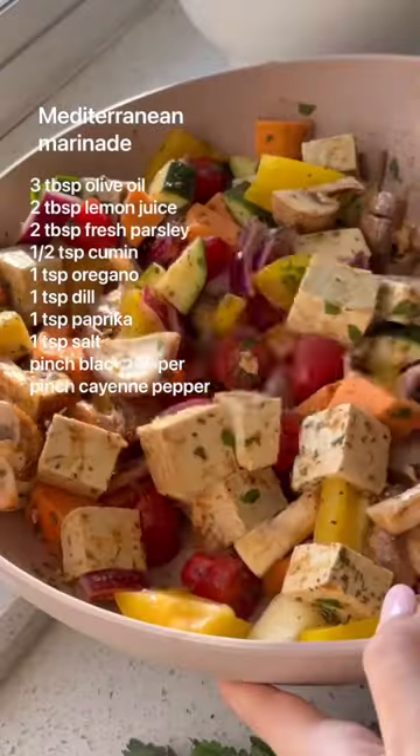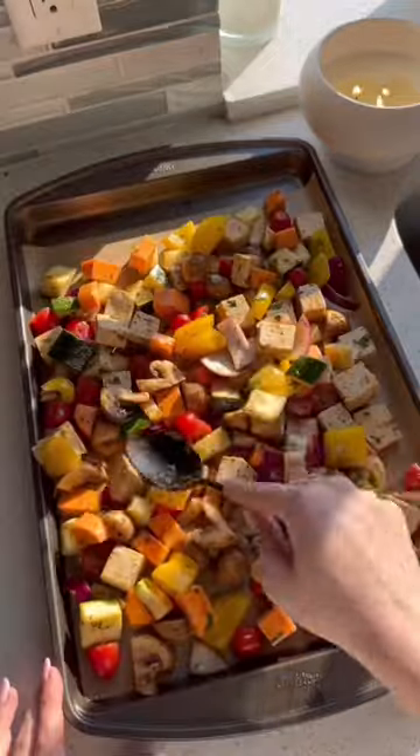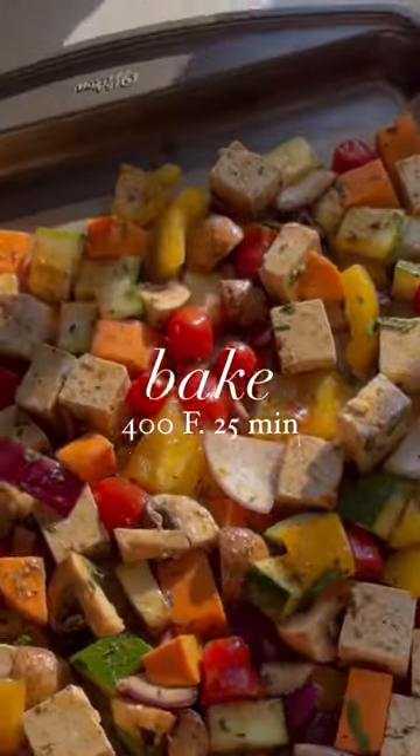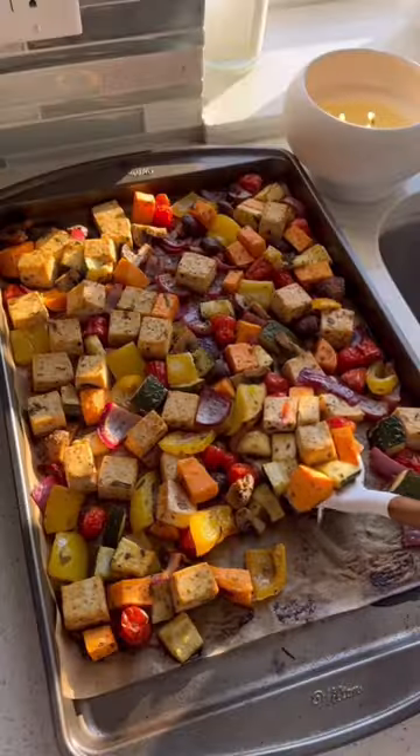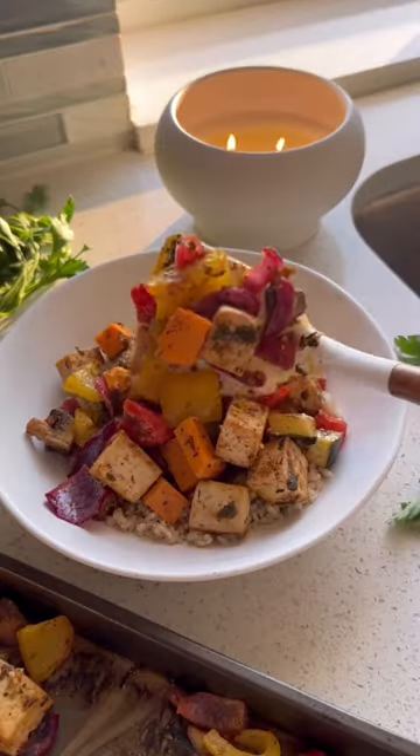I like to add this Mediterranean marinade for flavor — it literally tastes so good. Just spread everything evenly on a baking sheet, then bake for 25 minutes. Feel free to serve this over rice, but you won't believe how delicious this turns out.